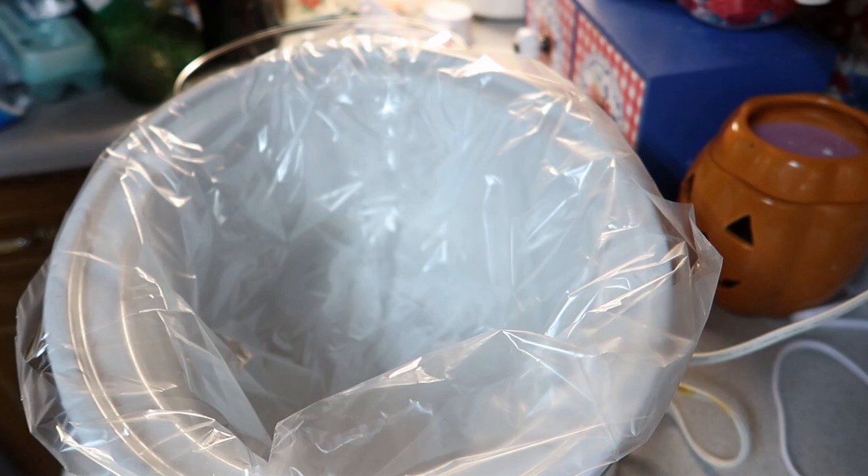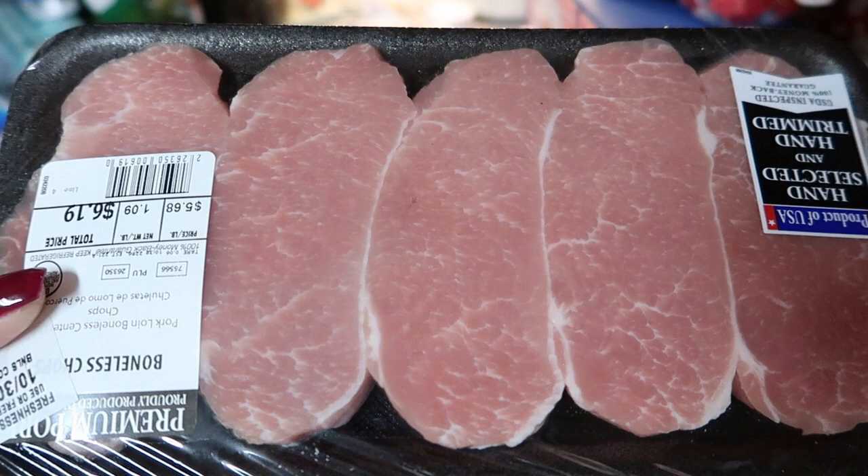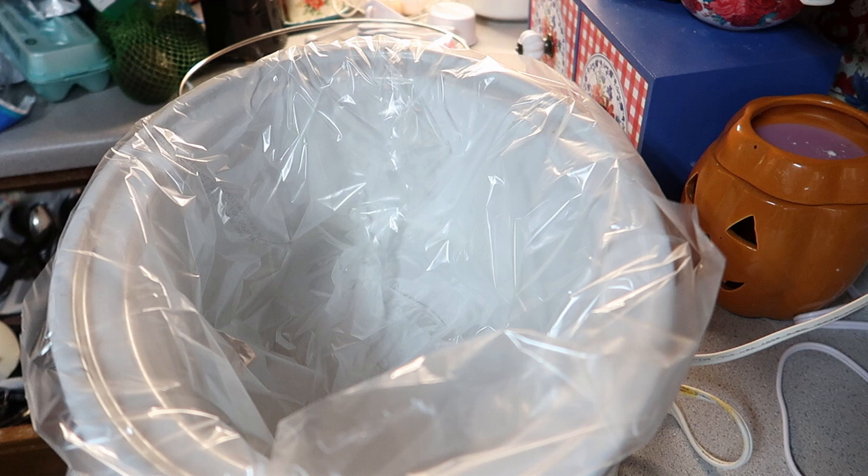Hey guys! So today I'm going to be making some ranch parmesan pork chops with parmesan potatoes.